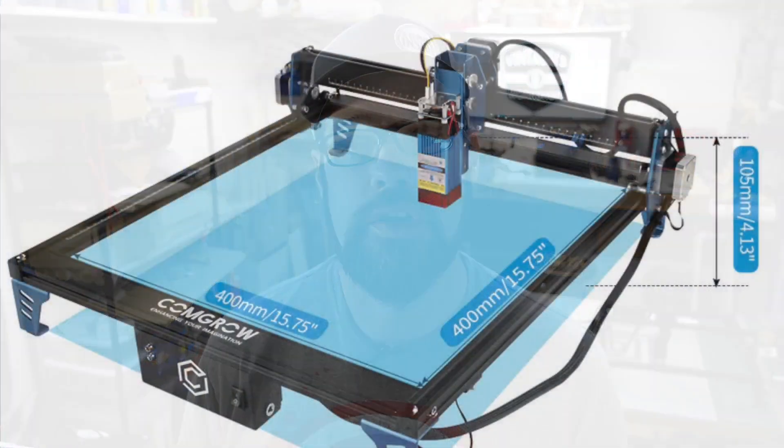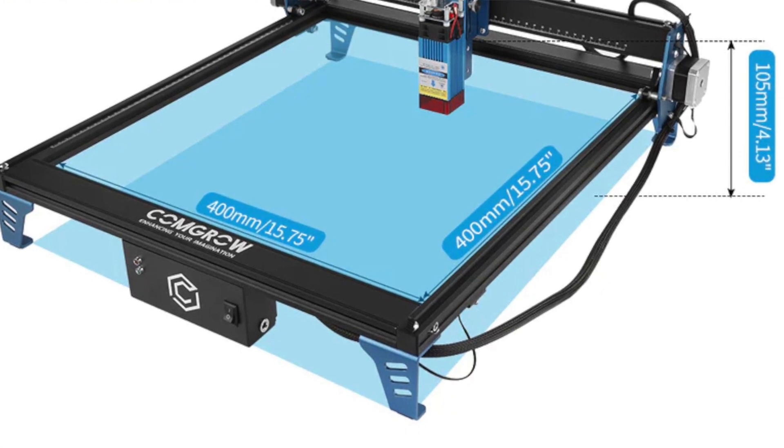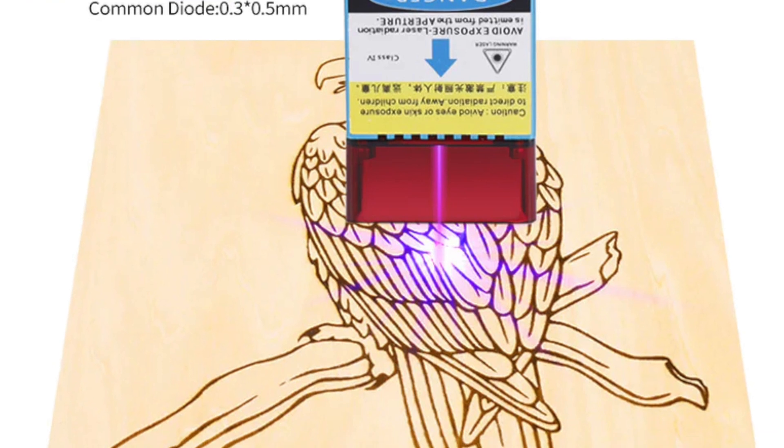Let's jump into some general specs and features. It has a working area of 400 millimeters squared, or about 15¾ inches squared — that's the actual interior working area. It has a focused spot diameter of 0.08 by 0.08 millimeters. Being a diode laser, it's a square focus point rather than round, which helps get consistent lines both vertically and horizontally. It supports LaserGRBL, which is open source and free, or my personal favorite LightBurn, available at a small additional cost.